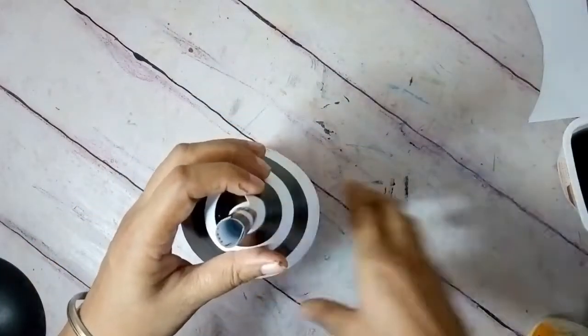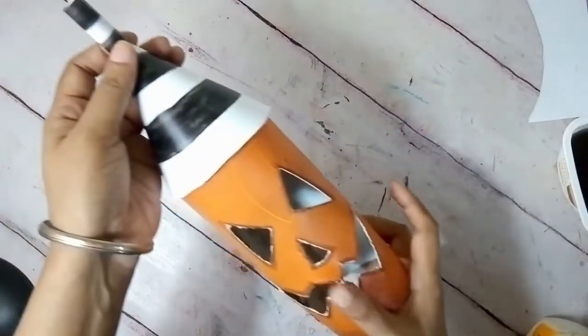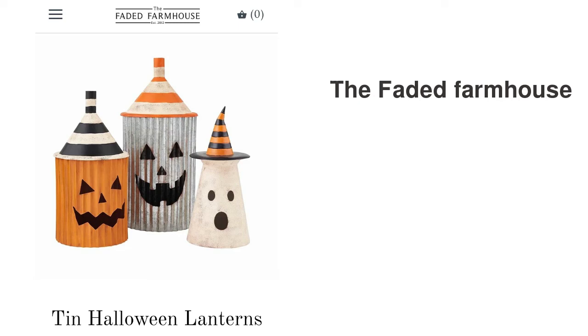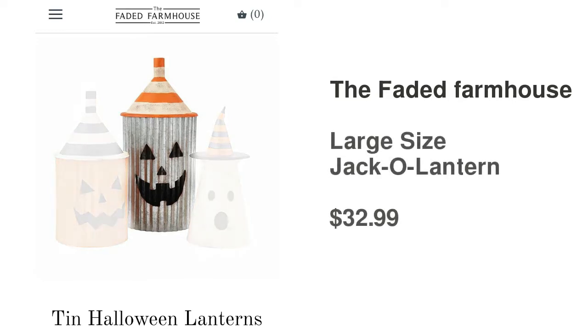My orange-colored medium-sized jack-o'-lantern, worth $26.99, is ready — and I made it for free! Let's move on to the next DIY, which is the large tin jack-o'-lantern, and this one costs $32.99.